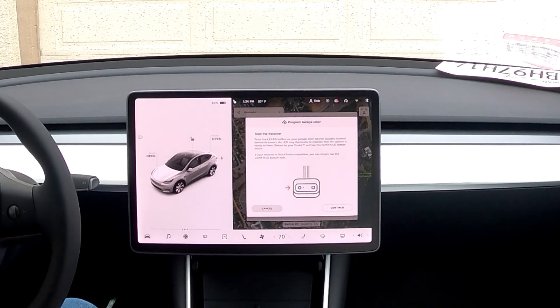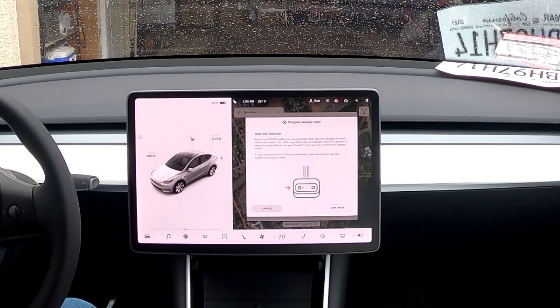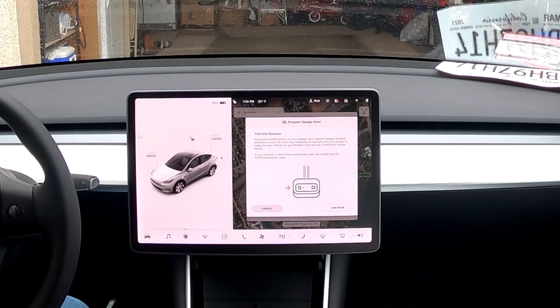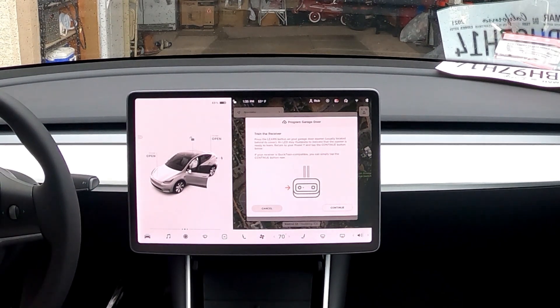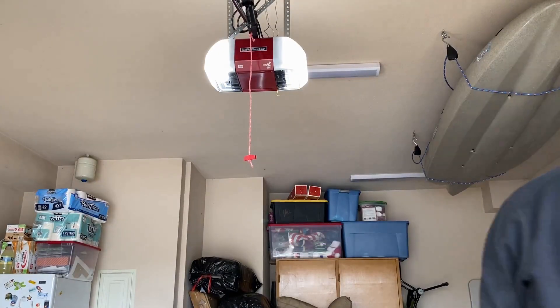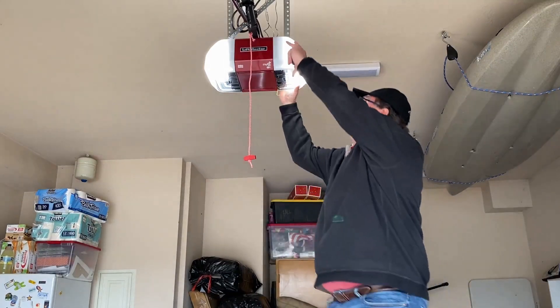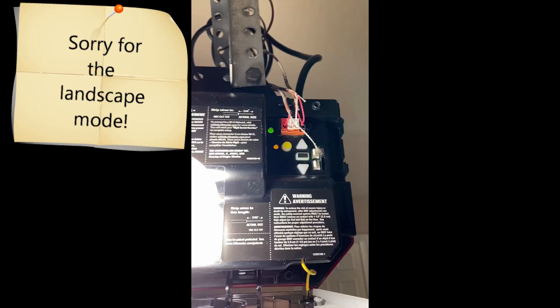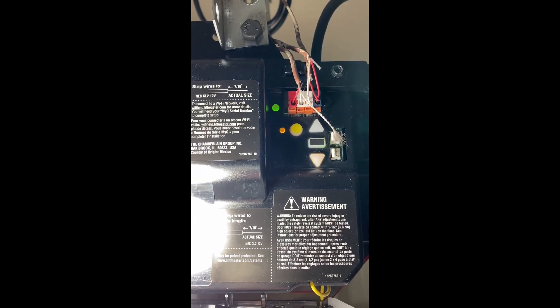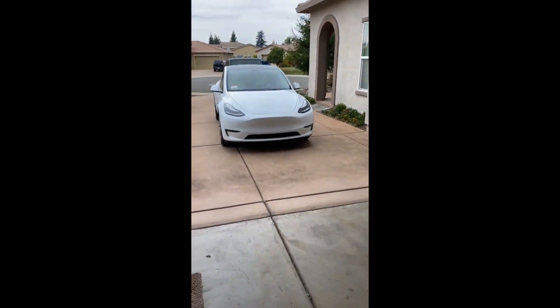Now it says 'Press the learn button on your garage door opener, usually located behind the cover - an LED may illuminate.' It also says if you receive a quick train, you can simply tap continue without pressing it. I'm not sure if that's the case, so I'll go check. I'm going to get a step stool to see if there are any buttons. My old one had one but I'm not sure about this new one. Looking up here, the only thing that looks like a learn button is the yellow button. I hit it, the yellow light appeared - I think that's it. Let's go back to the car.